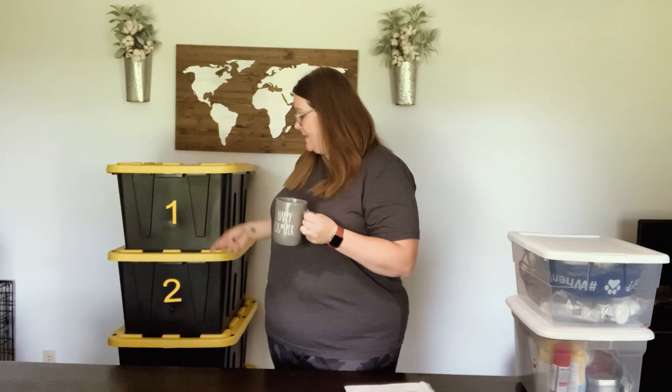Hey guys, welcome back to our channel. I'm Jess from Miles from Missouri. In this video we're going to talk about how we organize all of our camping supplies into these totes and share some tips on how we pack and organize our things for our camping trip. Hopefully this helps you on your upcoming trip.